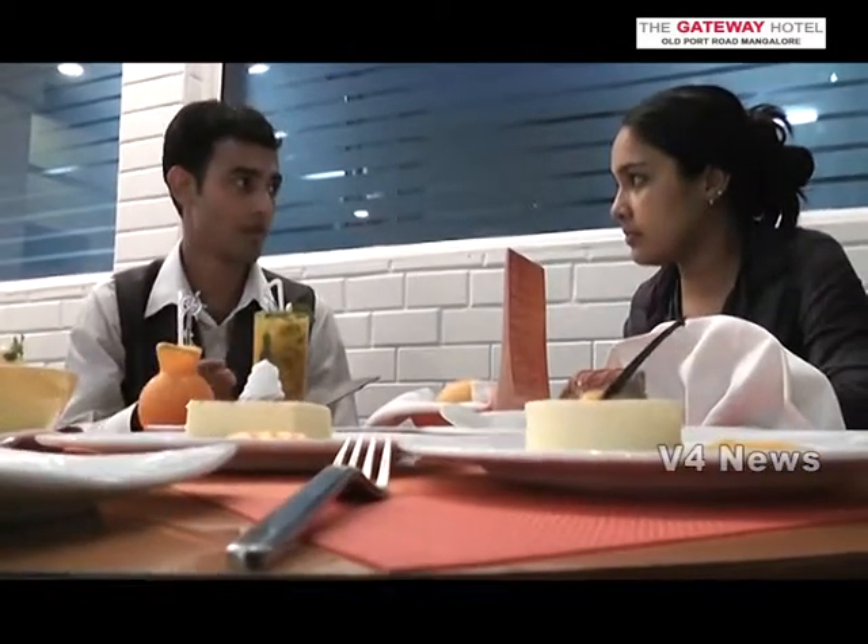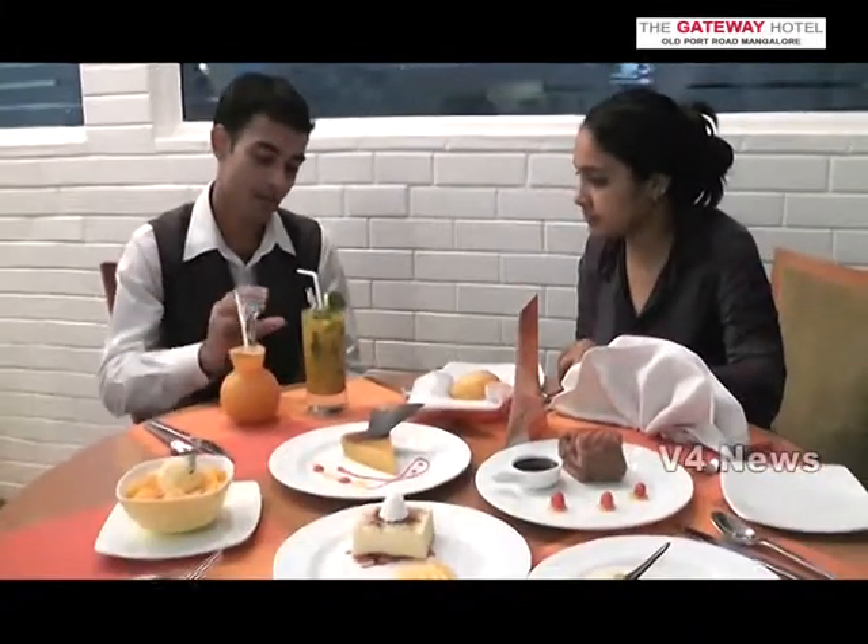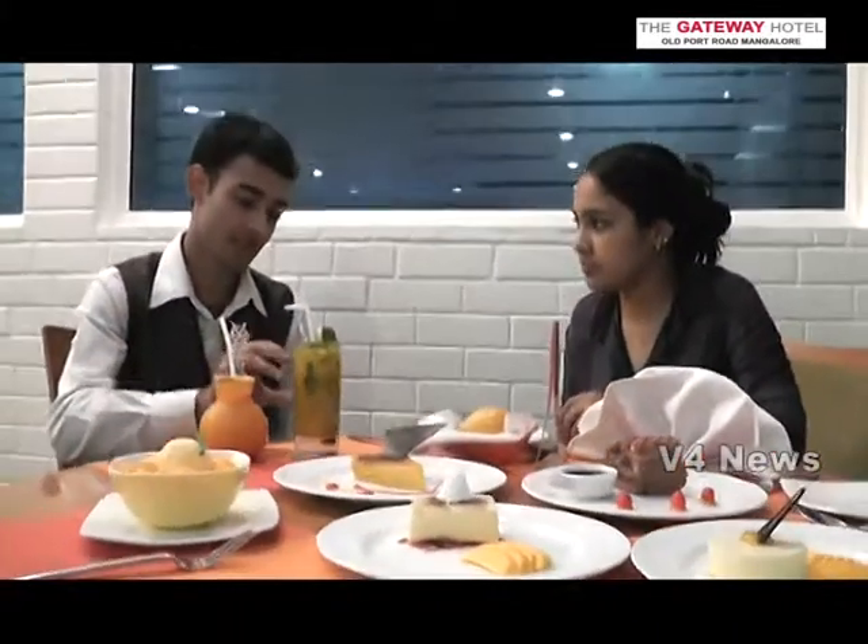We have fresh mango, lemon, and mint. Then we have a muddler. We have a lemon. That goes good with the mango. When it is crushed, we have a crushed drink. Then we have a soda and a little bit of fresh mango juice. That gives a very good appearance also.